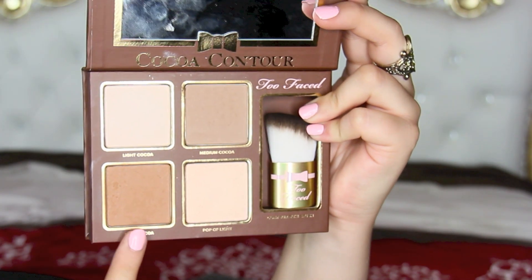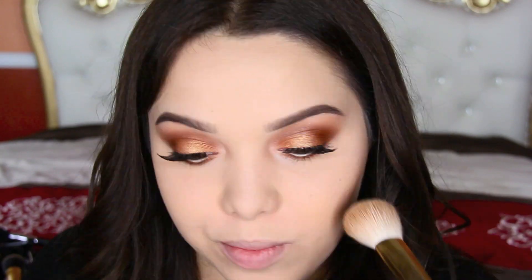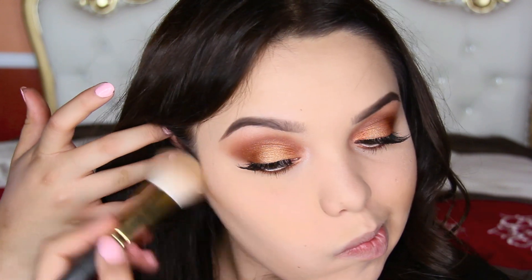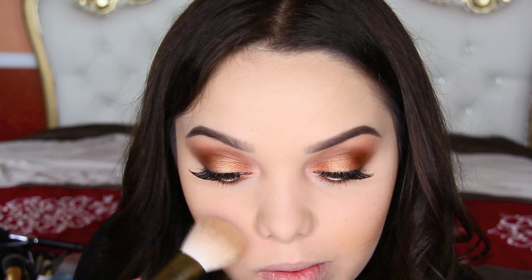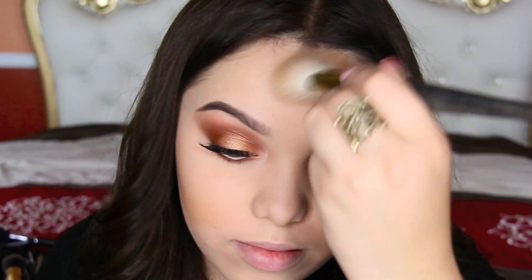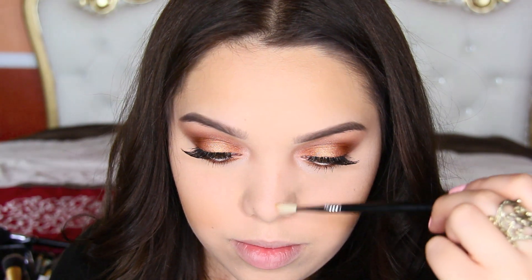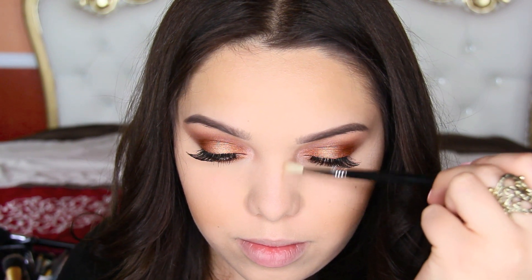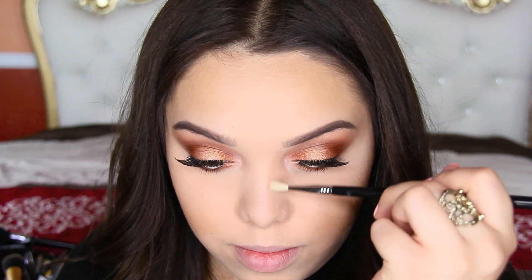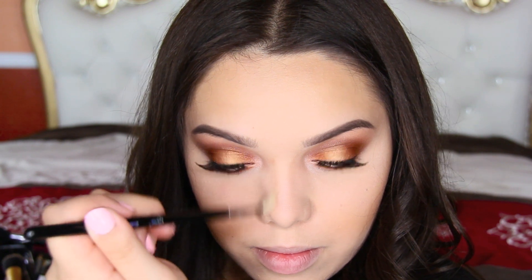To contour the face, I'm going to be using the Too Faced Coco Contour Palette. This is probably the second time I've used this and I really like it. I'm going to take that warm shade and pretty much bronze and contour the face using my Smith 118 brush. Then I'm taking my Sigma E35 blending brush — it's a really tiny skinny brush — and using it to contour the nose. It was a little difficult at first to get used to, but now I feel like it's the perfect brush for that.